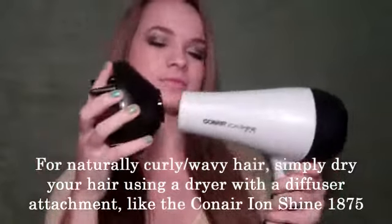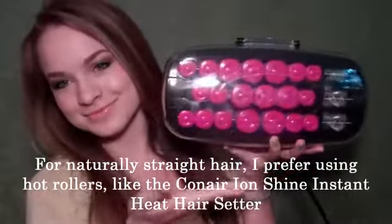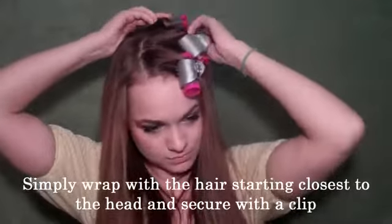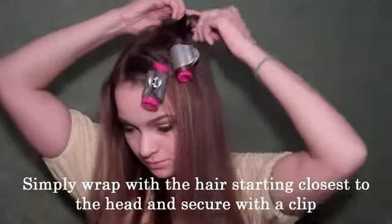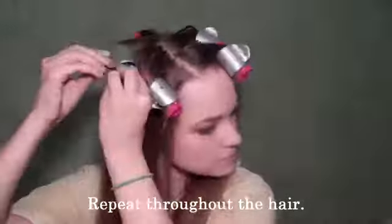So you have two options. If you have curly or wavy hair, use a hairdryer with a diffuser attachment like the Conair Ion Shine 1875. Or if you have straight hair, you can use hot rollers like the Conair Ion Shine heat setters. I love these. You can start by wrapping the hair that's closest to the scalp around each of the rollers and then clip it with the clips that come along with the set. I love these clips because you can heat them up so you get heat on both sides of your hair, which for long hair is amazing.